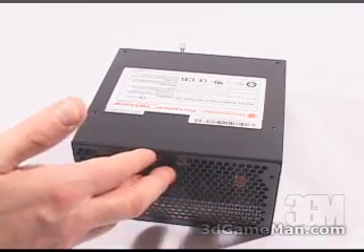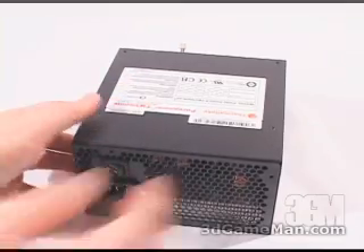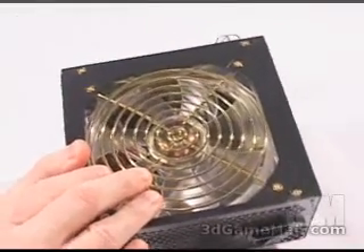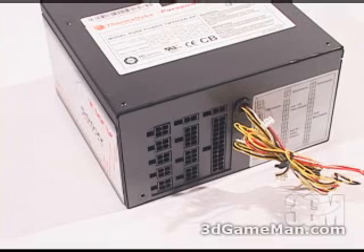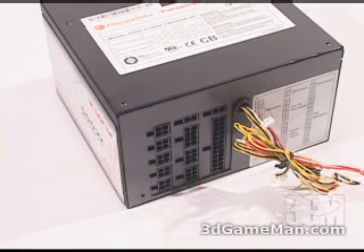At the back of the product there are lots of ventilation holes, an on-off switch, and the power cable connection. It even has a very large quiet blue LED 120mm fan. Since this is a modular power supply, there are no main connections coming out of it, so it's very clean and this is going to cut down on the mess, the clutter, and increase airflow inside the case because you'll only be using whichever leads that you need.